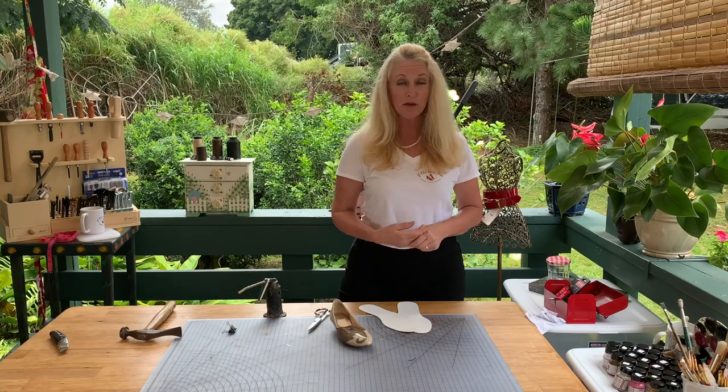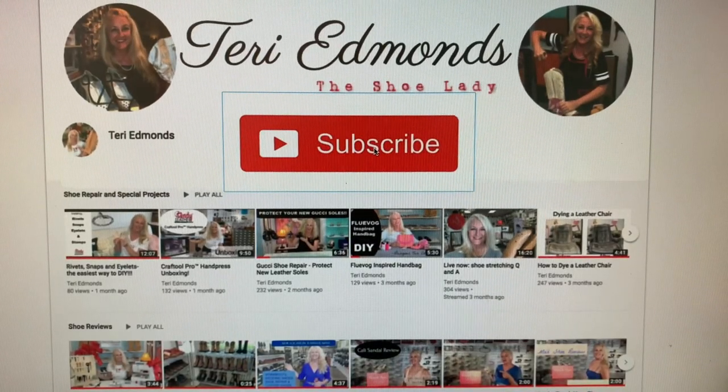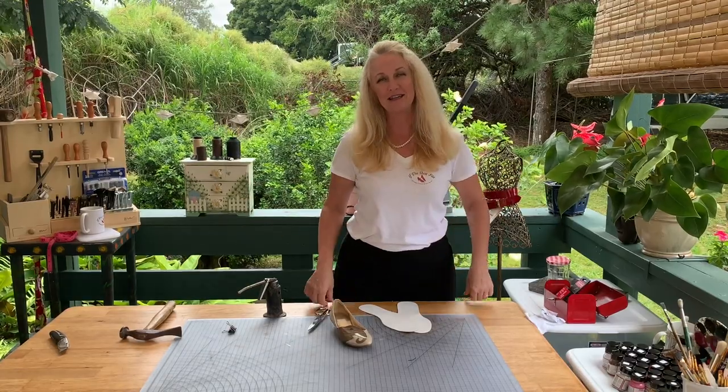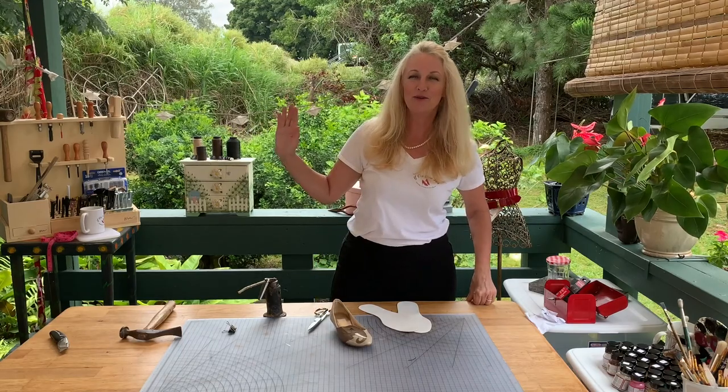Thanks so much for joining. Remember to subscribe to my channel. Thanks for sharing these videos and catch the rest of the series if this inspires you and you see yourself sitting on your deck at your home earning a little business as a side gig. Thanks so much. I'm from Maui. Aloha.